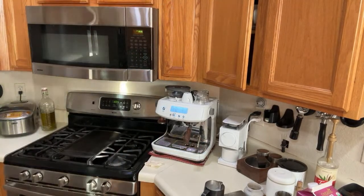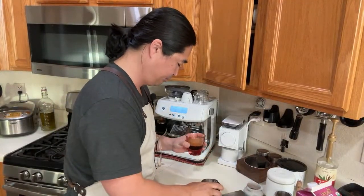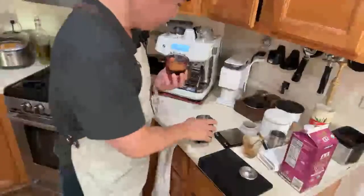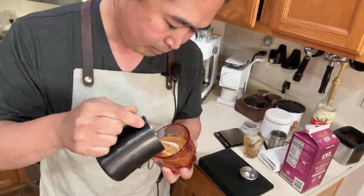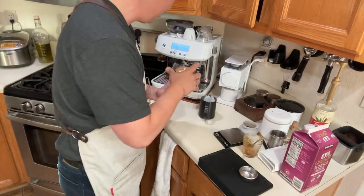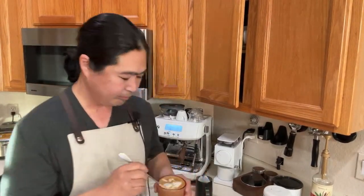You can see the fake crema on top, so I'm going to mix it into the coffee a bit for presentation. Let's do a little latte art — hopefully we can do some decent latte art this morning. Here we go. A little bit of a heart shape but it didn't quite work out — but that's okay. Happy holidays — let's try this coffee. Really good!